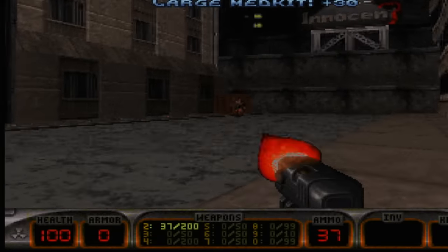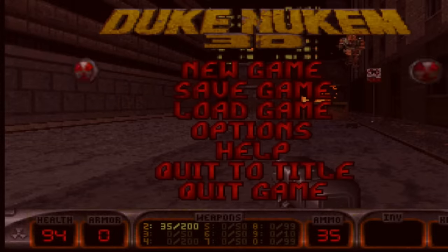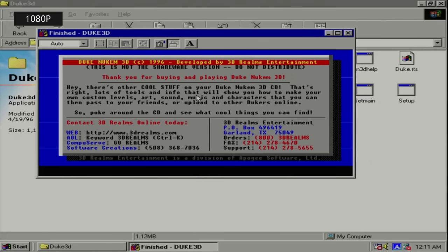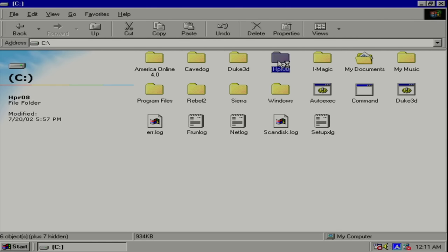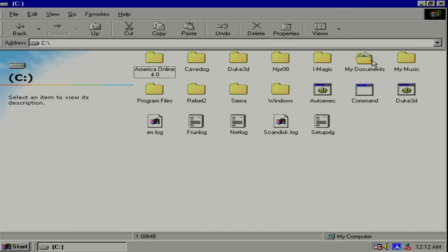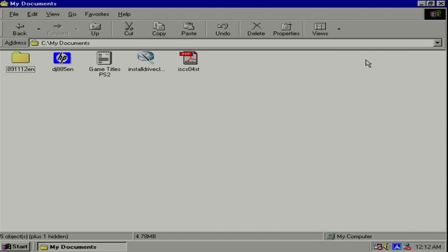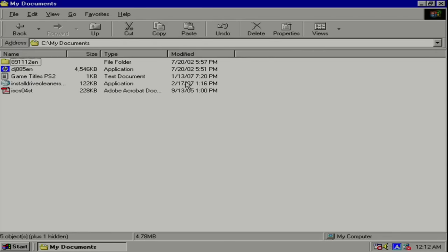I wonder why the sound doesn't work. Let's get out of here. What else do we have? What is HPR 08? Well, there's something from 2002 on here — I wonder how long this machine was used for. With that amount of dust it must have been used for a long time. Let's go into the documents folder and see if we can figure that out. Well, I guess not — there's no documents on here. Somebody was still using this machine in 2007. That is crazy.